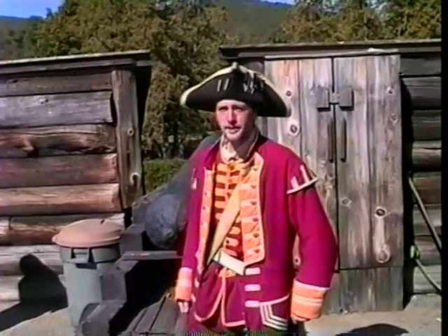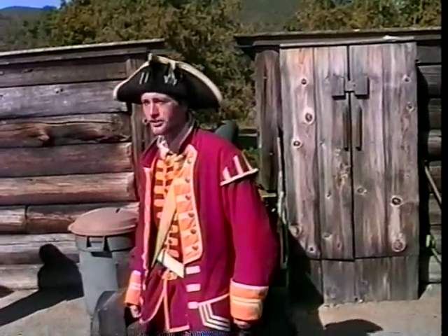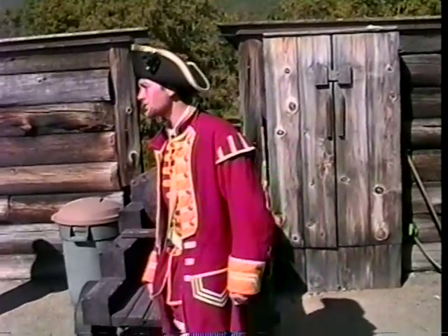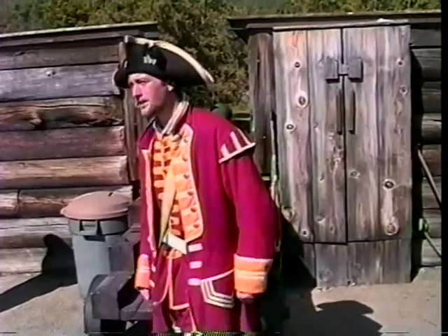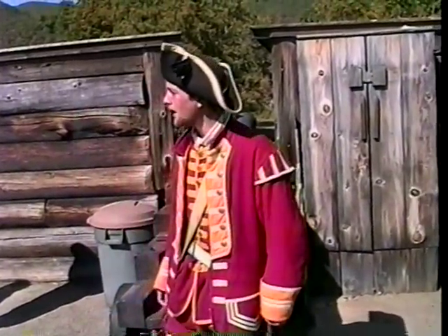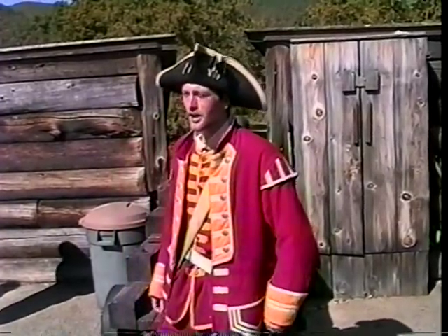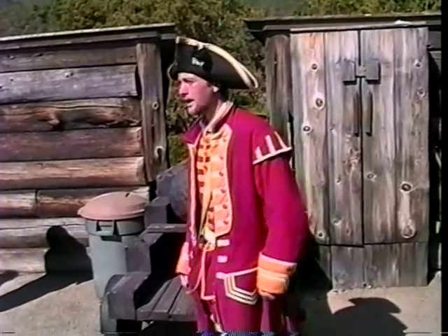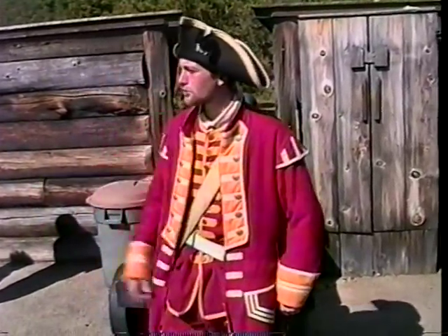Now this fort was meant to have somewhere around 80 to 100 cannons. Unfortunately, we only had about 17 — your typical military logistics. It was because of this that during the five days and nights of the siege, we were forced to fire these cannons once every 30 seconds nonstop. Now when you do that, a cannon tends to get hot. Our ordinance manual says that after three hours of continuous service, a cannon is to be retired, replaced with a fresh one, searched for cracks, and allowed to cool naturally. We couldn't do that.